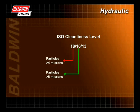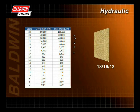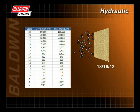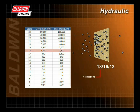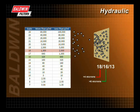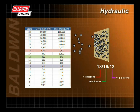In this ISO code: 18 equals the range of number of particles greater than 4 microns, 16 equals the range of number of particles greater than 6 microns, and 13 equals the range of number of particles greater than 14 microns. To meet the manufacturer's specifications, a 1 milliliter sample of fluid should contain no more than 1,300 to 2,500 particles greater than 4 microns, 320 to 640 particles greater than 6 microns, and 40 to 80 particles greater than 14 microns.